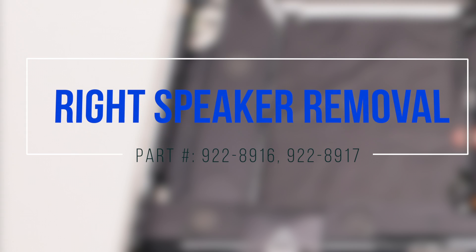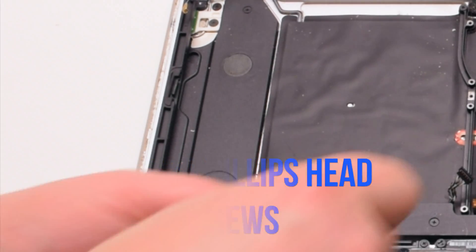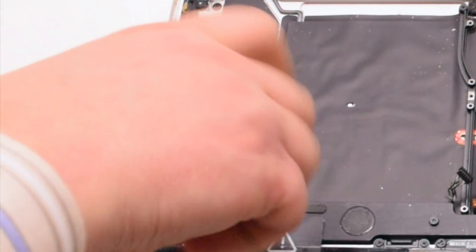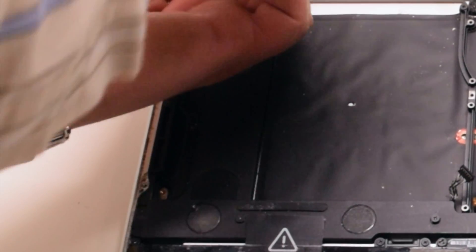Right speaker removal. The speaker is held in with three Phillips head screws. Go ahead and unfasten them about four turns each but leave them in the screw socket. This will make it easier to reinstall.